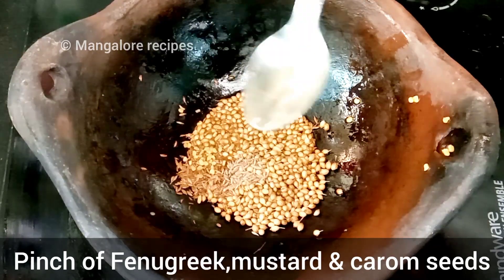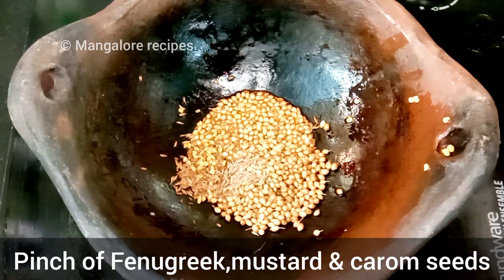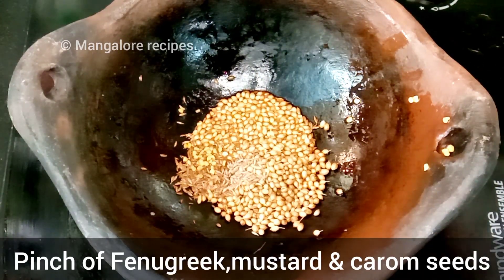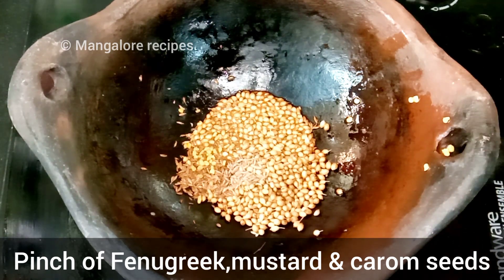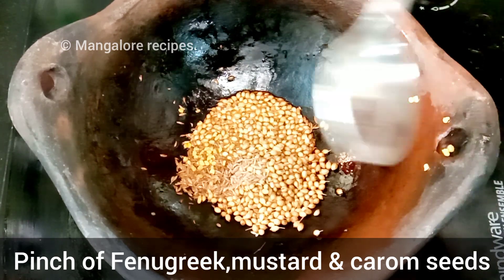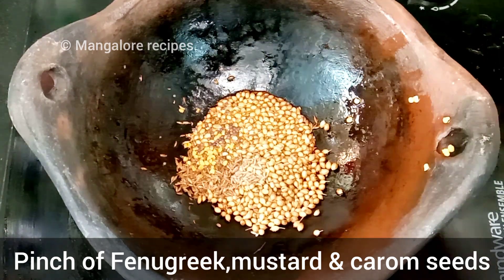We will mix the green onion. Now add the fish cakes and put them in. Now we put the roast meat in red.